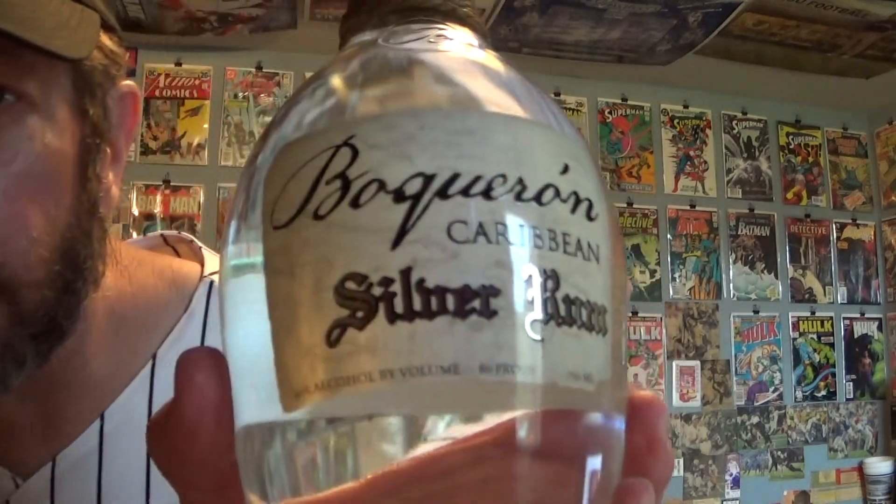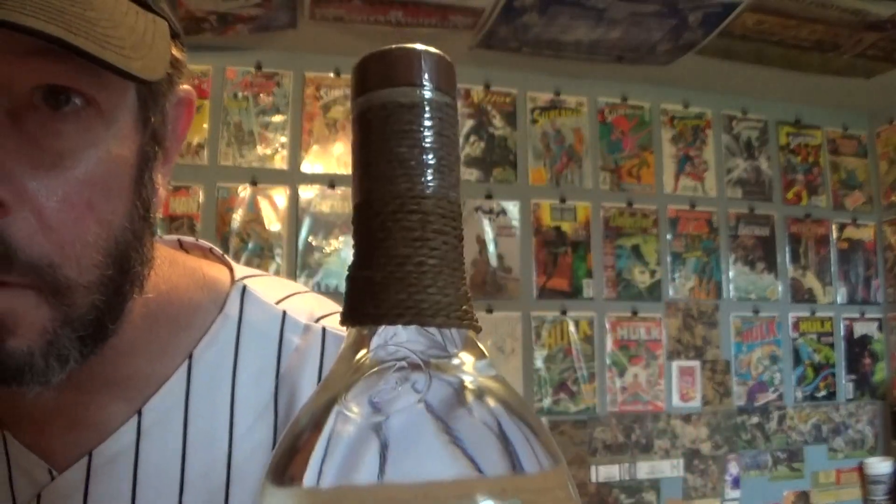Hello and welcome to this review of Boqueron silver rum. I have already reviewed Boqueron gold and I have a bottle of that. This is produced in the Caribbean islands — it doesn't say specifically Puerto Rico, but Boqueron Bay, Bahia de Boqueron, is Puerto Rican — Anchovy Bay.